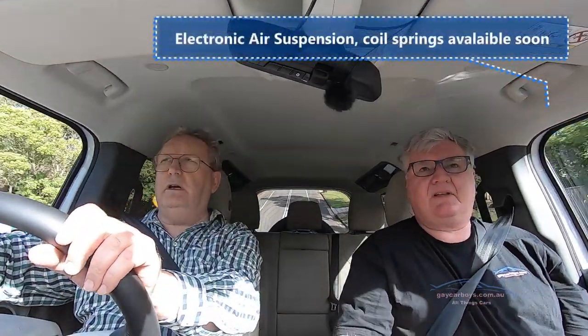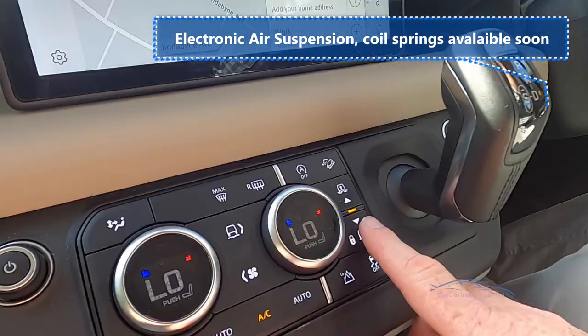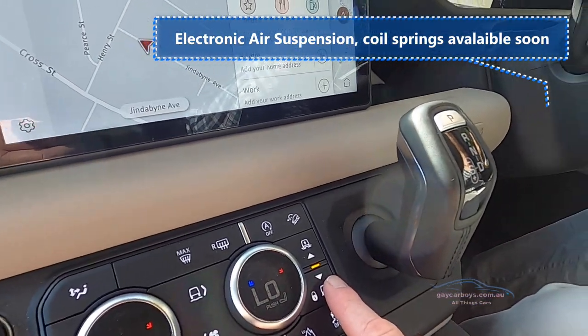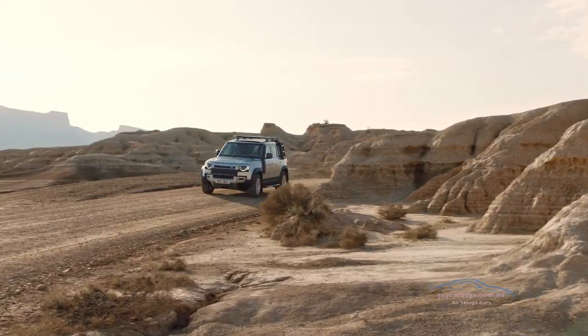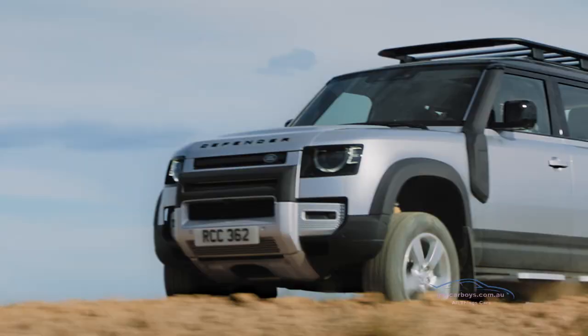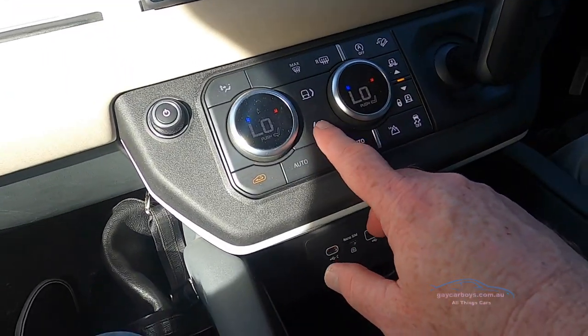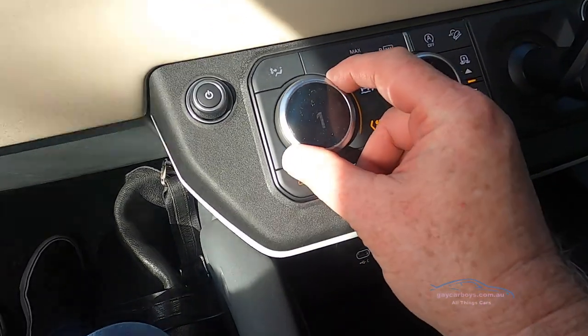How does it drive? It's very easy to drive. This does have adjustable air suspension - if you put it on the lowest setting it squats when you get out. The other day while we were on a bush track, some of it was quite rough, and I raised the level of the car so that it was at off-road height, which gave us an extra few inches.